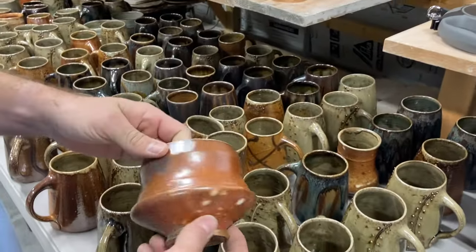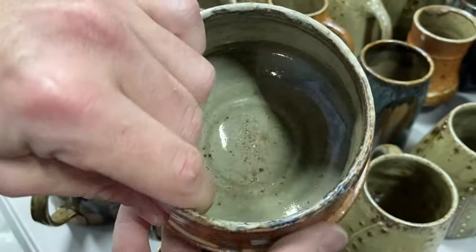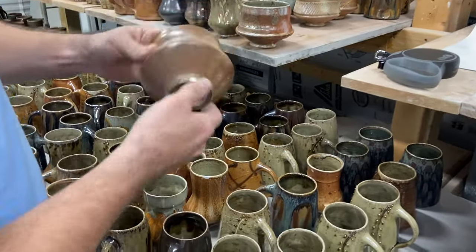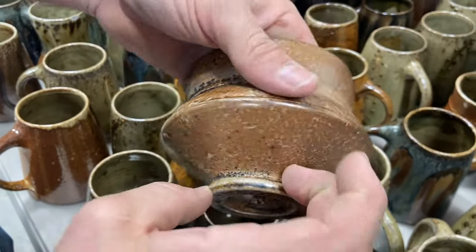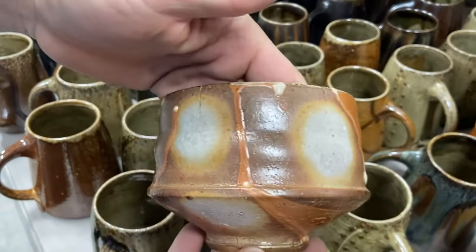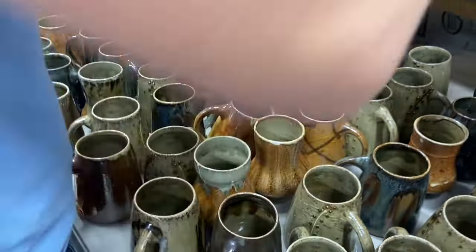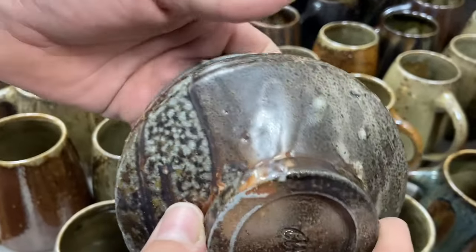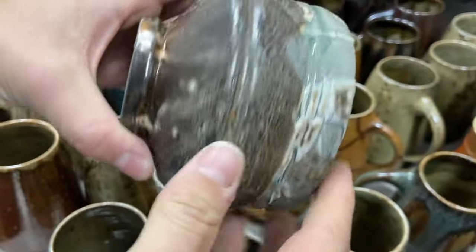I did a few little experimental pieces, just to get a new look with some slips and a few different glazes. There's a really cool one with the wad marks on it — nice chino glaze on the outside, really cool, with a lot of variation on the bottom and a nice little blue rim.